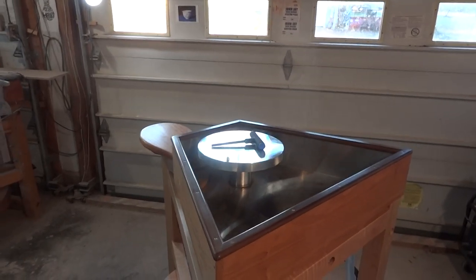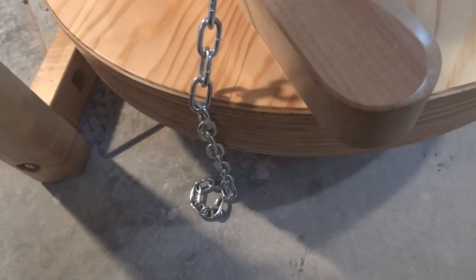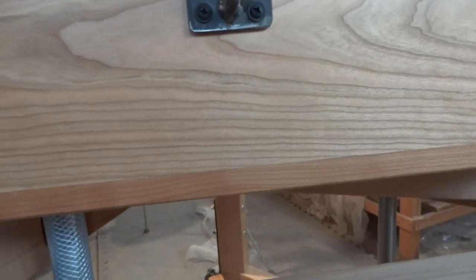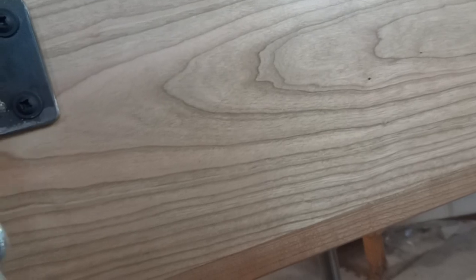On the other side of the wheel, we need to attach the chain. At the moment my carpenter had wrapped it up so it wasn't knocking around the place. So that is basically going to attach up there onto that. I'm just going to attach that on there very loosely for now.